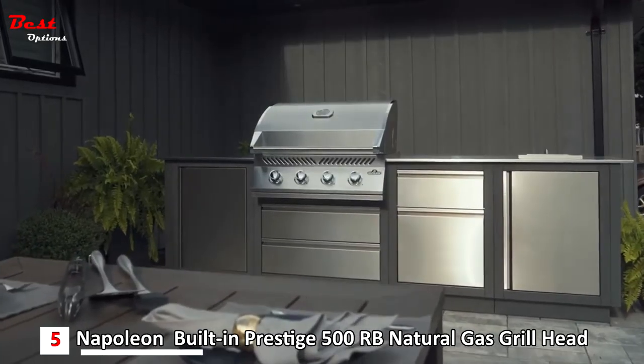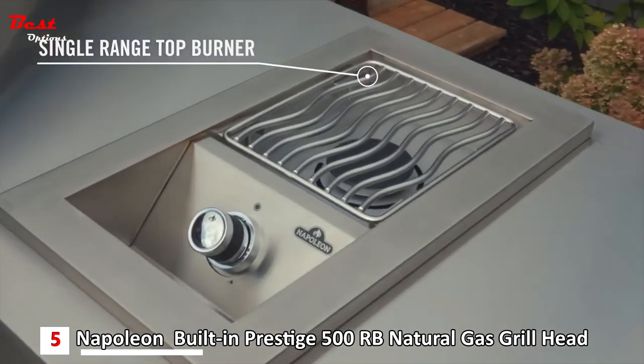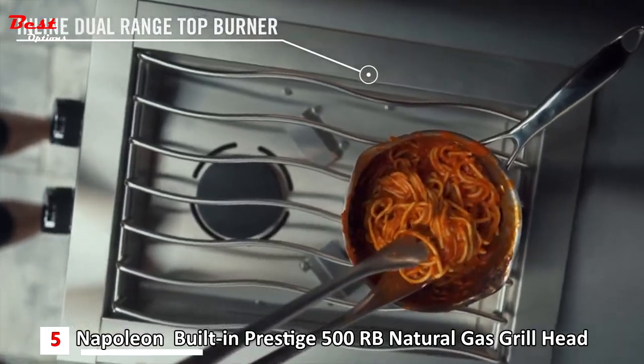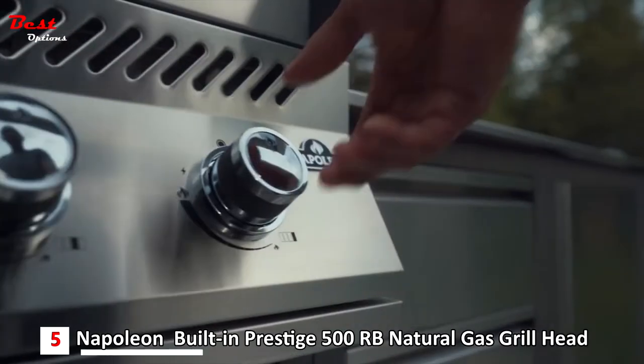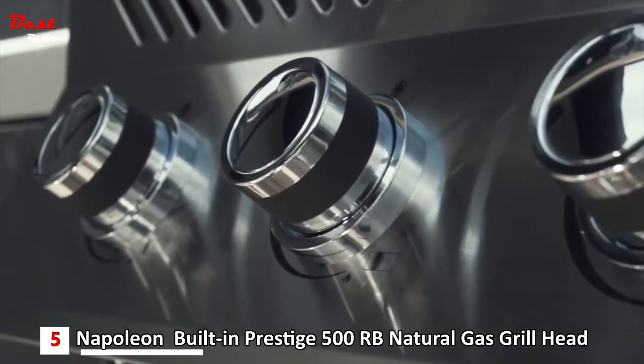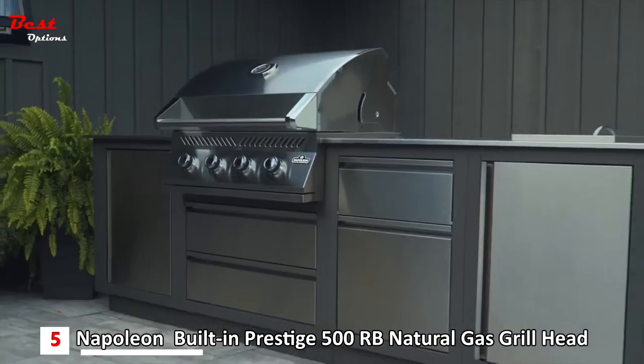The built-in 500 series includes two side burner options: a single, as well as a front-to-back inline style double range side burner providing extra space ideal for creating sauces and side dishes. Ignite these burners instantly with the fail-safe battery-free ignition controlled by ergonomic chrome-plated control knobs, boasting a sleek and refined design.